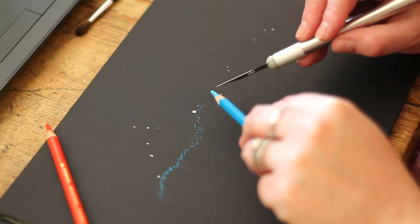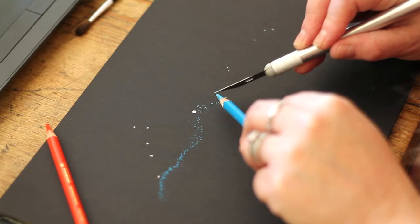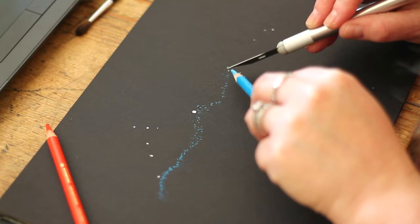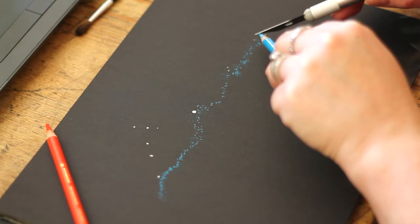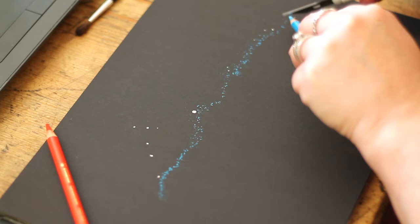This is the Western Veil Nebula, and I'm just following first of all the basic shape of it, because the first layer is going to give you a kind of background glow rather than the entire structure. I probably used a little bit too much pastel here for the first layer, but you can blend it out quite well with the brush, and it gives you so much more control over exactly where you're placing the pastel.